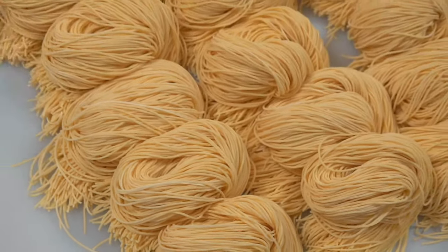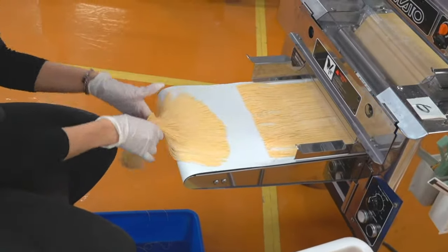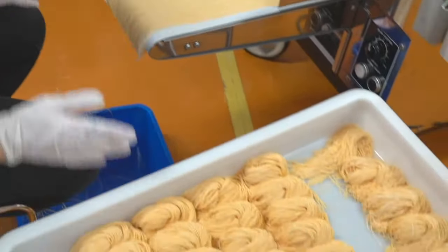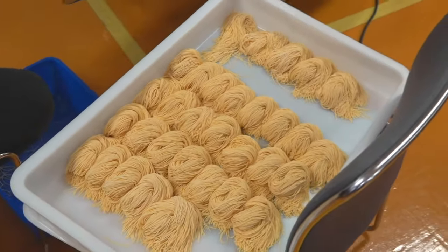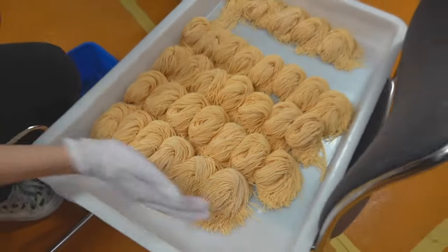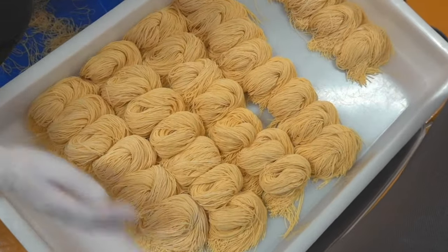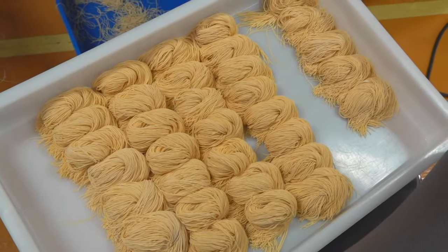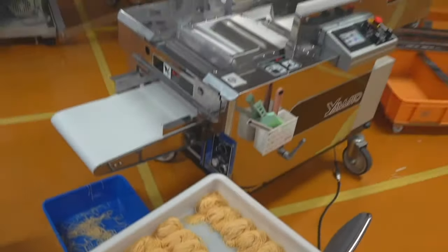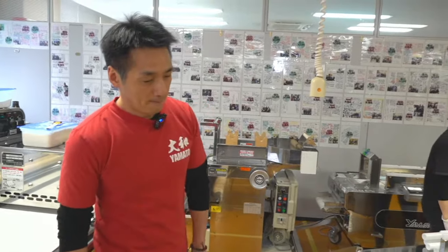The color and noodle texture changes over time during the resting process in the refrigerator. Please try them in one day and two days to find the best condition — the one you want to serve to your customers. It's very easy and you can also make them curly using a simple tool with the Richmond Gold 2.